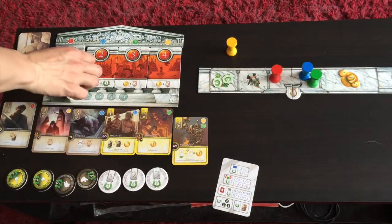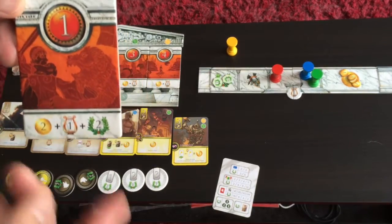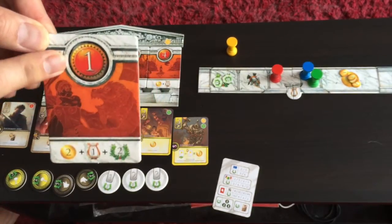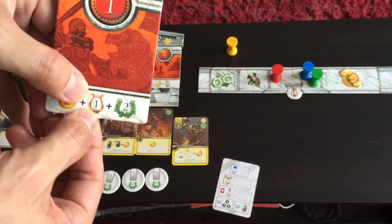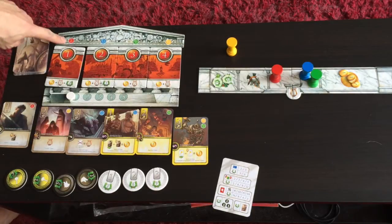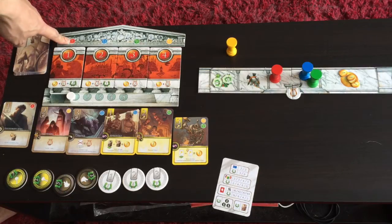Players can also take quests, which are these nice two-sided tiles. The quests are important because in subsequent phases they determine player order for the next era, how much money players get, how many transfers they can do, and any potential victory points. Each quest has a color on top indicating which token you need on your player board to take it.